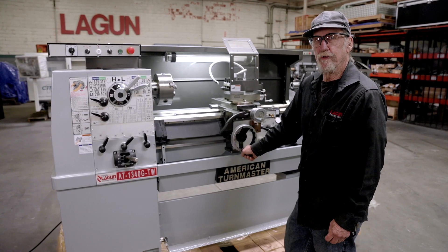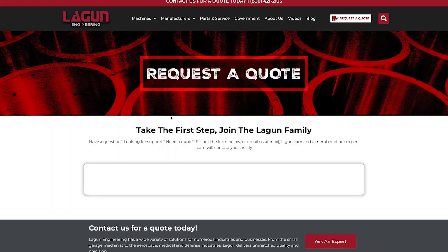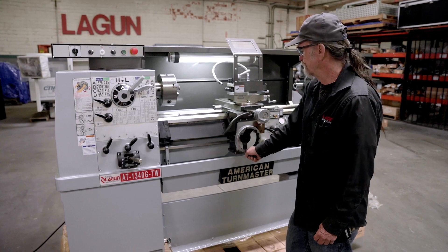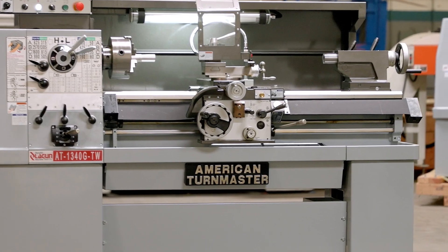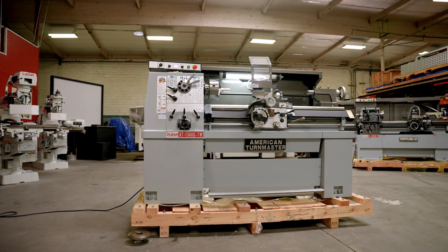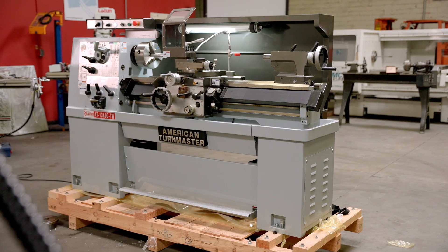Check us out online at lagoon.com and we would be happy to send you a quote for this particular machine or any of the others that we have. We'll be able to show you the different machines that we have of larger sizes and more capability. So check us out.